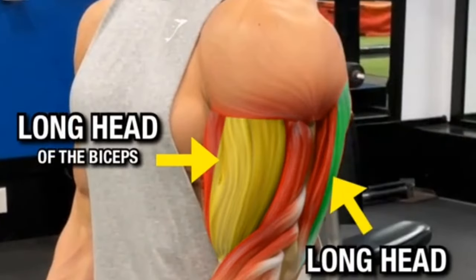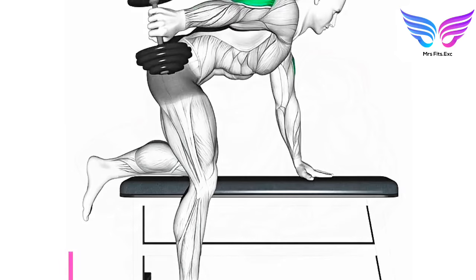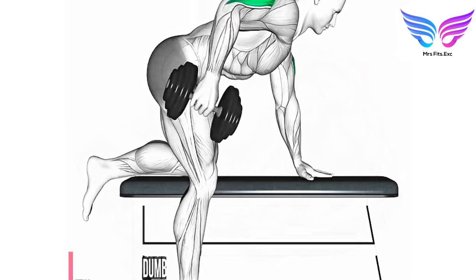Dumbbell kickback. Targeted muscle group: triceps brachii. Benefits: isolates and strengthens the triceps, enhances muscle tone and definition, and supports improved elbow joint stability.